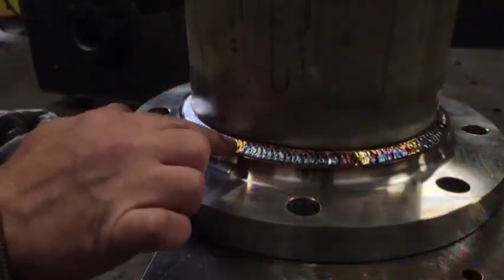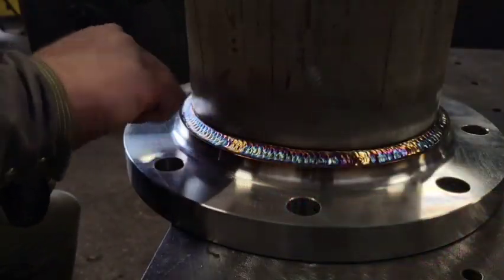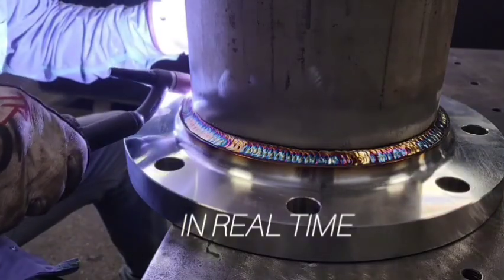Remember guys, the smoother you make this will be the smoother that cup walks over the top of it. So you can work it out right there.